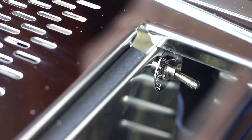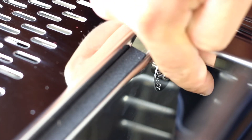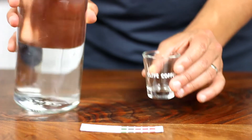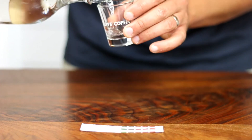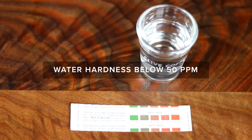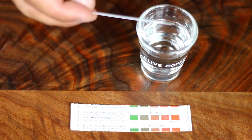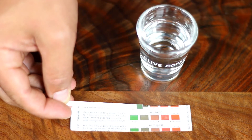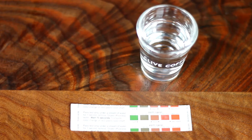If you prefer to plumb in your machine, you will need to flip the water source switch off of Tanika. Before introducing any water to the machine, it's important to test it to make sure that it's adequately soft. Use the included water test strip to verify the softness of your water. Ideally, we're looking for a softness below 50 particles per million. For more information on water, take a look at CliveCoffee.com/water or click the link in the description of this video.